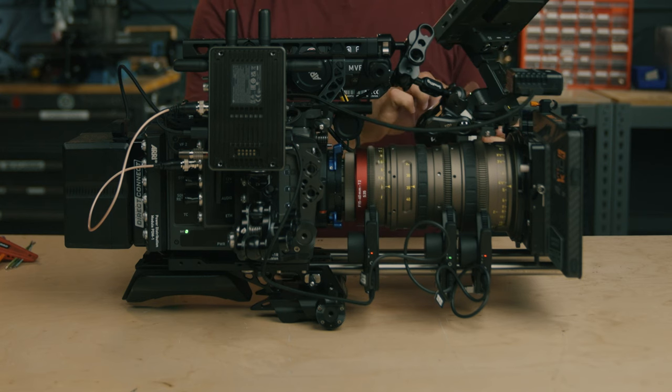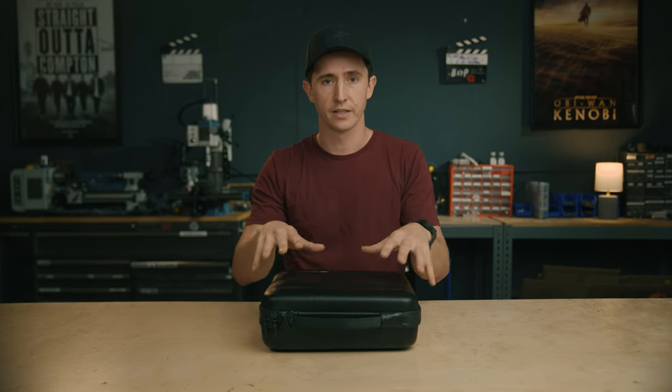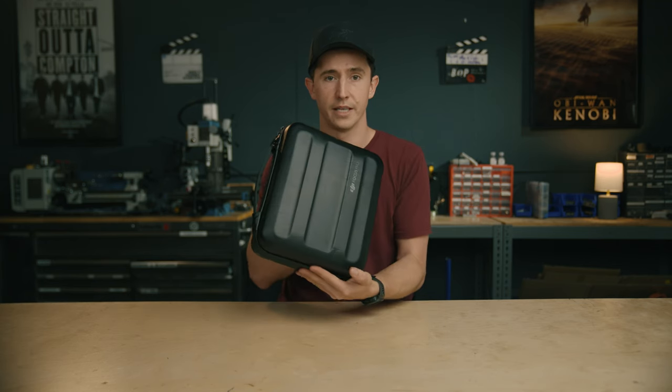With the all-in-one combo handset, you have focus, iris, and zoom all on the handset, but it also comes with everything that's in the creator combo. So let's dive in to what's in the box.